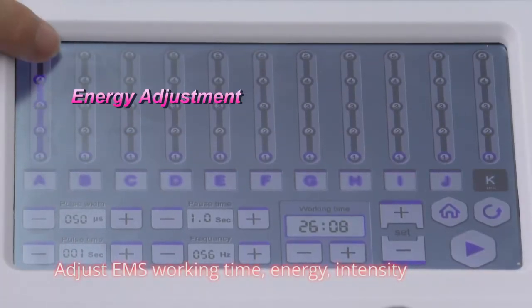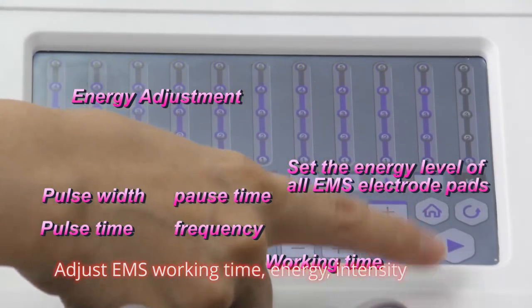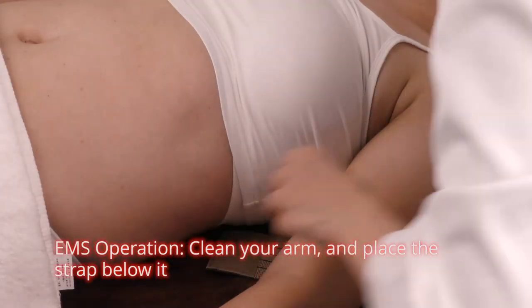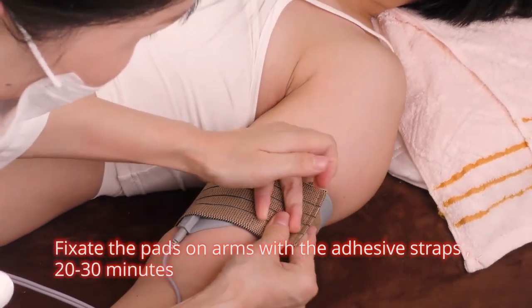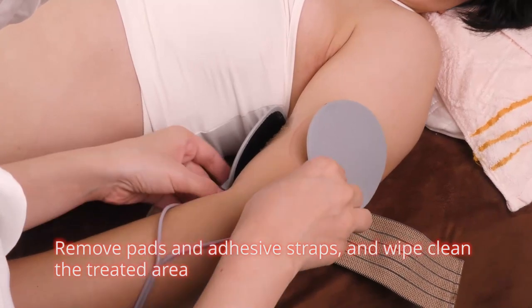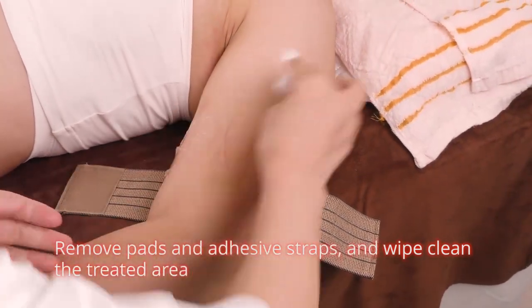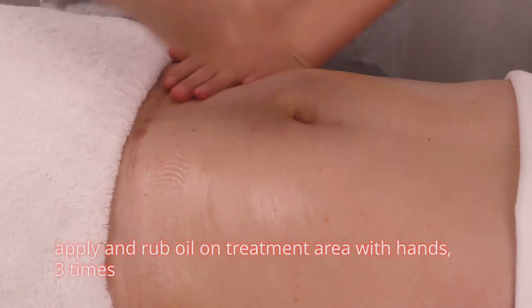Adjust EMS working time, energy, and intensity. EMS operation: clean the arm and place the strap below it. Apply gel on pads. Fix the pads on arms with the adhesive straps for 20 to 30 minutes. Remove pads and adhesive straps and wipe the treated area clean.